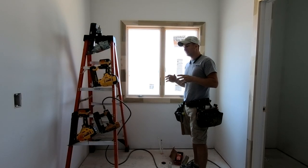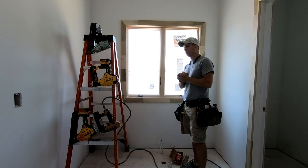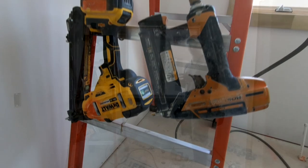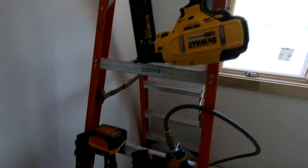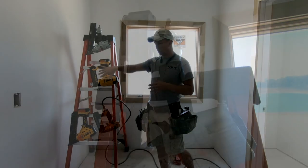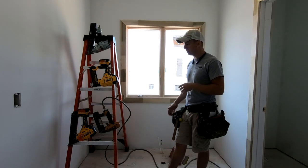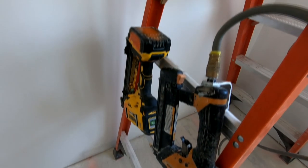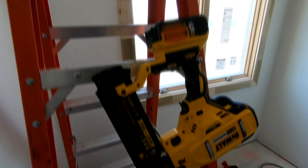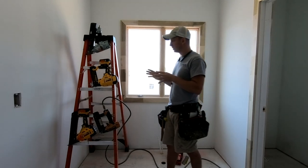Hey, what's up guys? Going to tackle a video today that is likely to be a bit controversial: the question of air nailers versus cordless nailers for production trim work or trim work in general. I'm going to go over the differences and give you some of my thoughts. This will also be somewhat of a review on the DeWalt cordless nailers that I've been using for at least a few years now — basically ever since they came out. These are my second of each one; I've worn them out and I'm about ready to probably buy a third DeWalt 15 gauge.